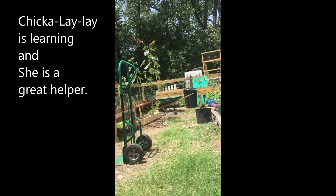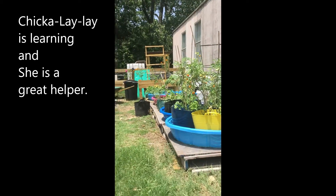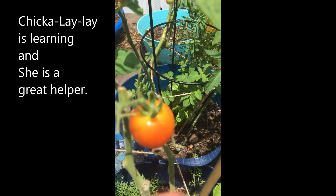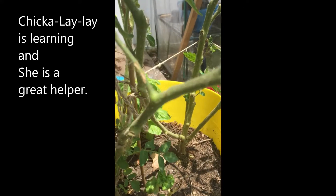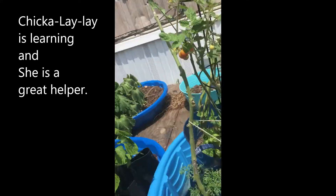We can stick that one back there, and when it cools off we'll do some more watering. You guys see the tomatoes? They're ready - some came off yesterday. I probably won't come and get them until tomorrow night. All these are starting to get red.